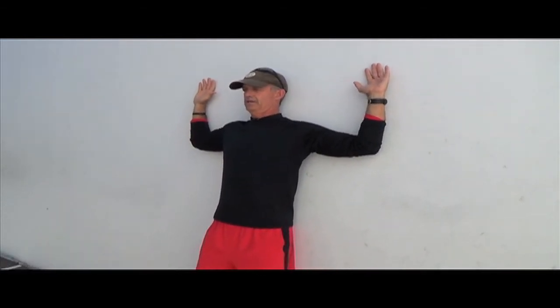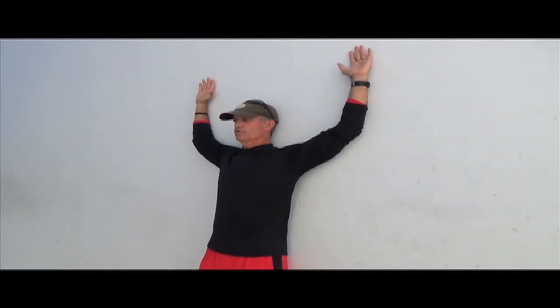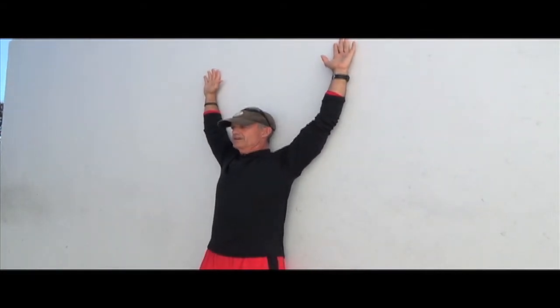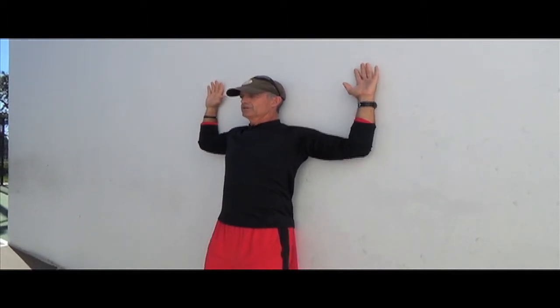Now let's stretch your cervical spine a little bit by tucking your chin towards your chest. Now raise your arms up, keeping your forearms as close to the wall as possible to get a good stretch for your lats, shoulders, and your pecs. Then slowly slide your hands down the wall, making sure you keep those forearms pushing back flush against the wall.